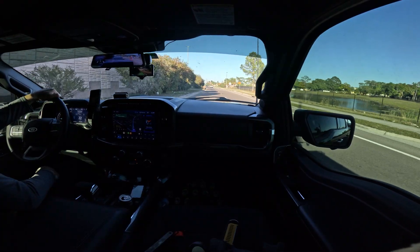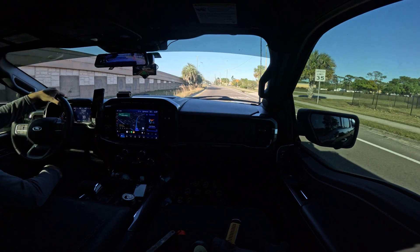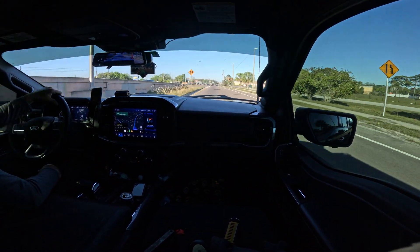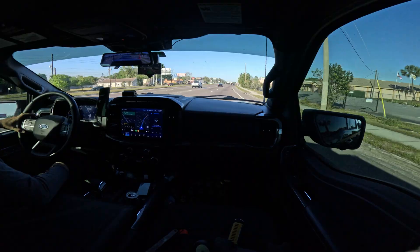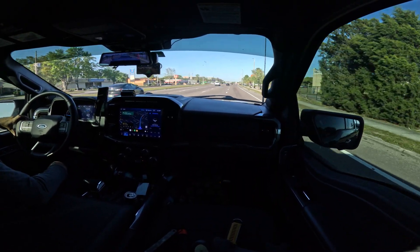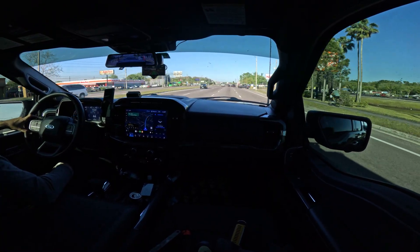We're going to be getting on State Road 50 here in Orlando to show you how it works in some traffic first. I'll be doing lots of cuts in the video, obviously, so you don't have to sit through all of it. Compared to the Tesla system, OpenPilot is a tad more aggressive. Although it's a little bit better because when lanes divert and end — you know, when you have two lanes merging to one — the Tesla system will tend to wander and get confused. This seems a little bit more confident.